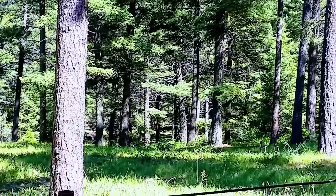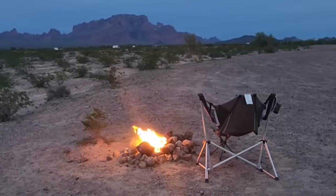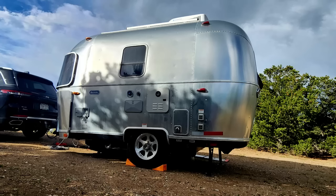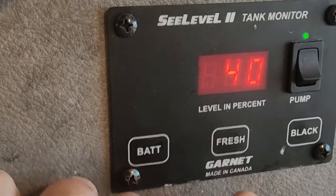I like to spend my time in nature, boondocking in natural, beautiful, private areas for up to 14 days. But when you do that, you have to bring in everything you need, including water. But when you live in a space as tiny as mine, you really have to learn how to extend that fresh water tank. So today, I'm going to give you pro tips on how to extend that water so you can double your time in nature.